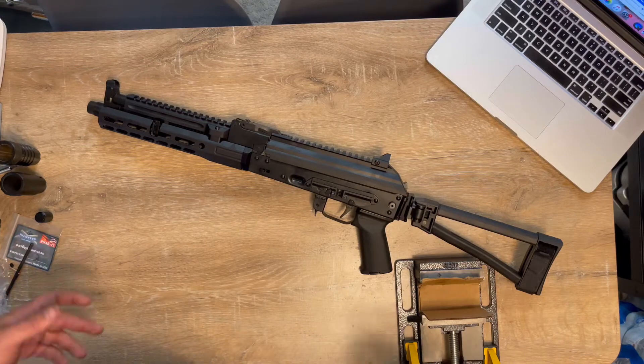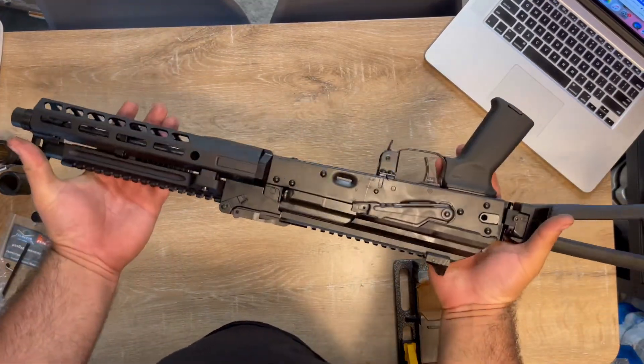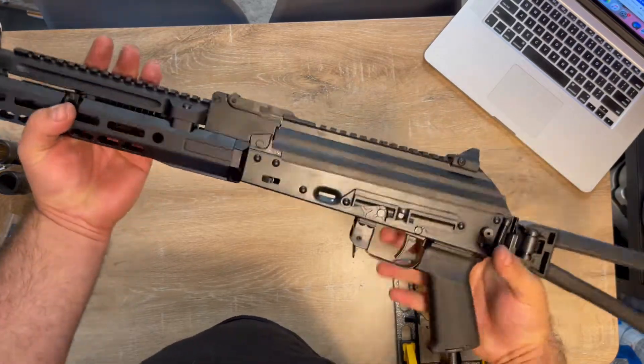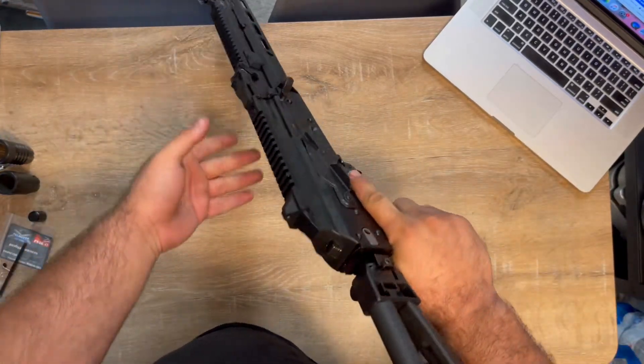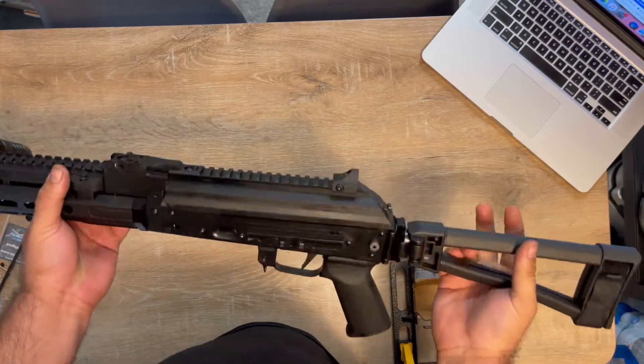Good afternoon guys, how are you? This is gonna be a good video. I just picked up the AK-105 from Palmetto State Armory. My phone is about to die, I gotta charge it, but I gotta do this one first.